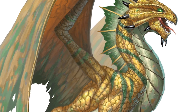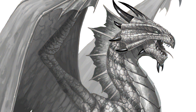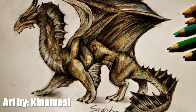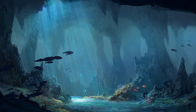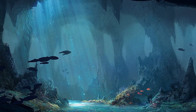Bronze dragons are warriors of justice, seekers of goodness, and judges of law. At least, that's what the 5th edition Monster Manual tells us. They do indeed have quite a darker side to them that they don't tell you about. But that's what we're here for. Let's delve deep into the lore and find all of the secrets about these dragons that the Monster Manual does not tell you. Today, we will see just what's hiding beneath the waves.